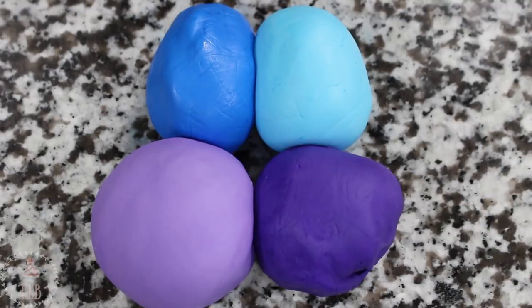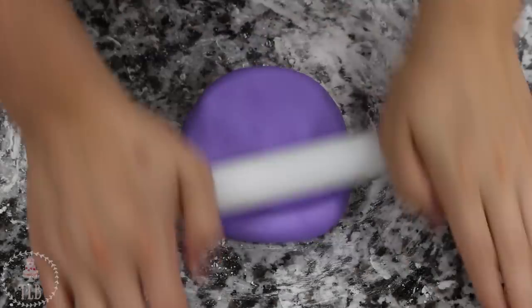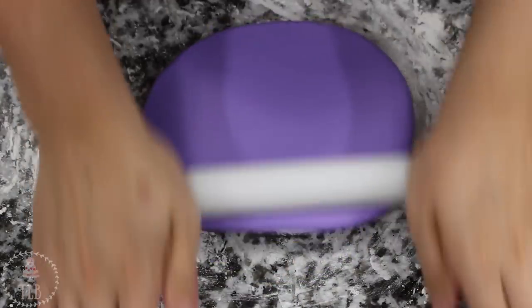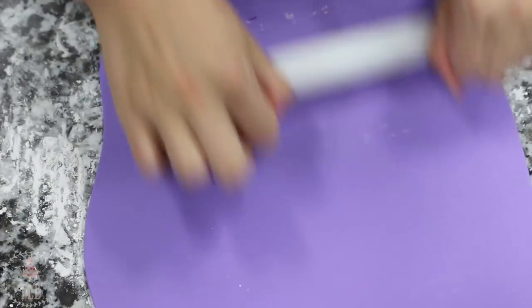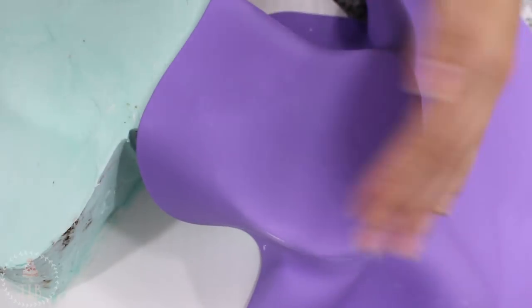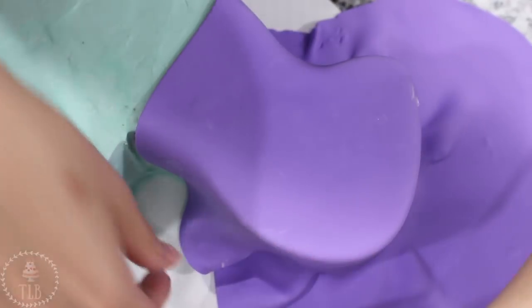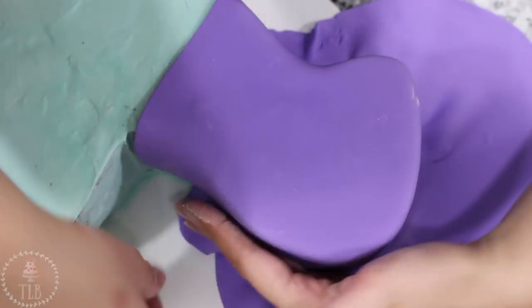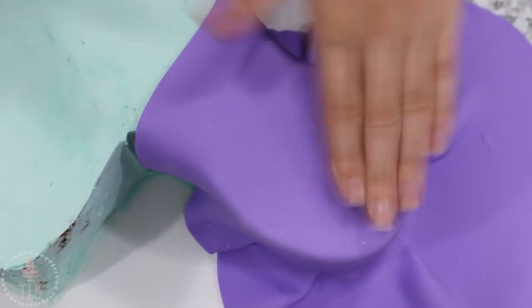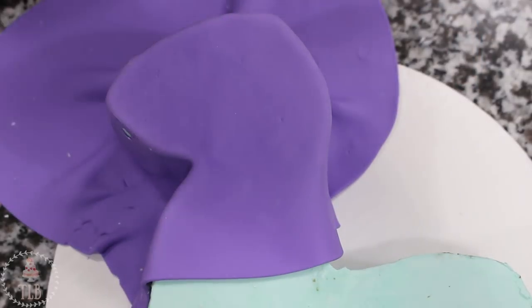I have four colors ready to go: light purple, dark purple, darker blue, and lighter blue. I took some of that lighter purple fondant and rolled it out on my cornstarch surface to about an eighth of an inch thick, then picked it up and draped it over my chilled cake, working quickly to smooth it down. I used my template as a reference to make sure I covered enough space with that, and then I worked my way down the edges of the cake until I reached the bottom.